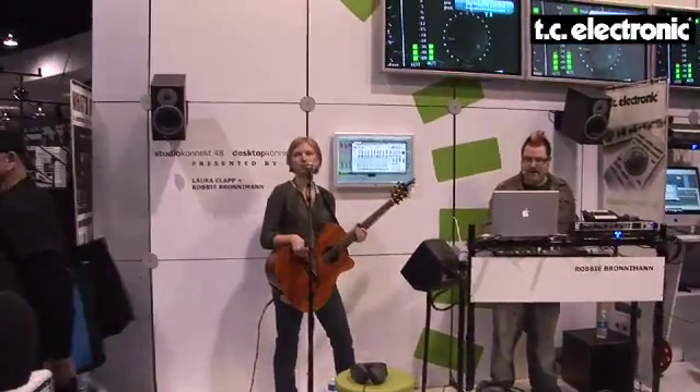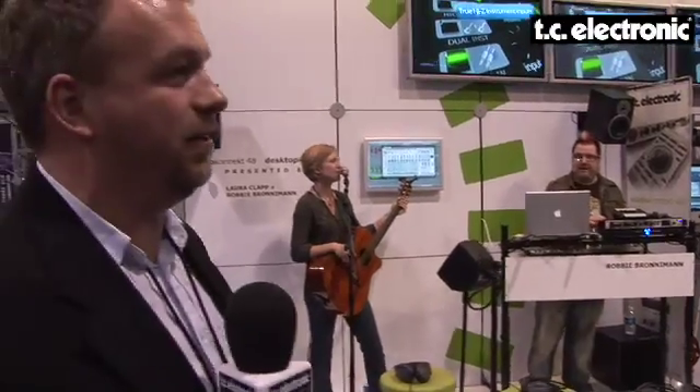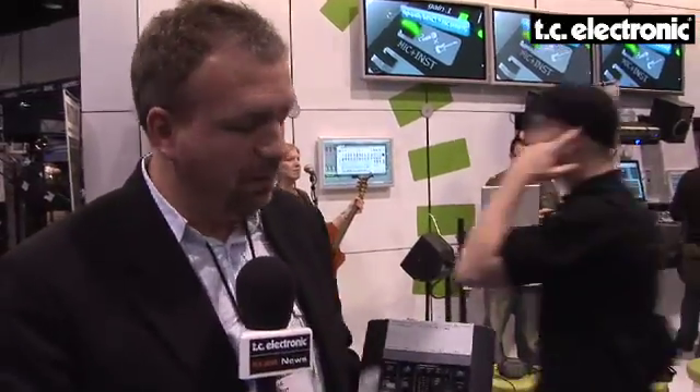Hi everybody, this is Thomas here reporting from the NAMM show. Behind me we have our demo of the new Studio Connect audio interface, which started shipping here in the US just a couple of weeks ago. Besides showing the Studio Connect, we're introducing a brand new member of the Connect family called the Desktop Connect 6.